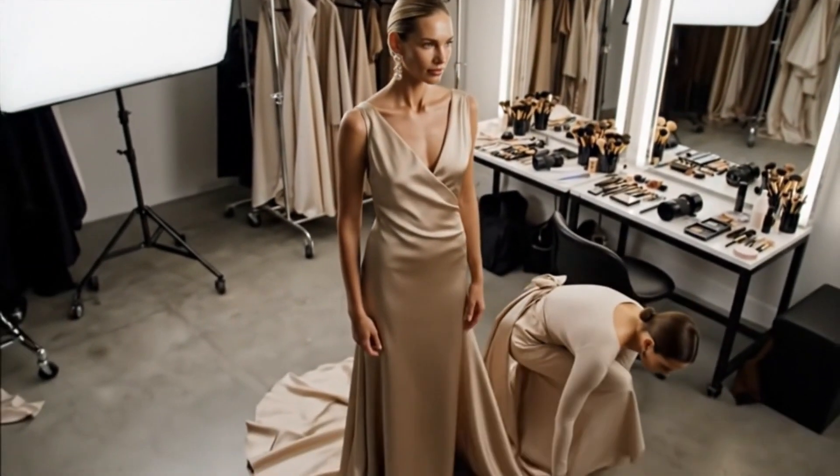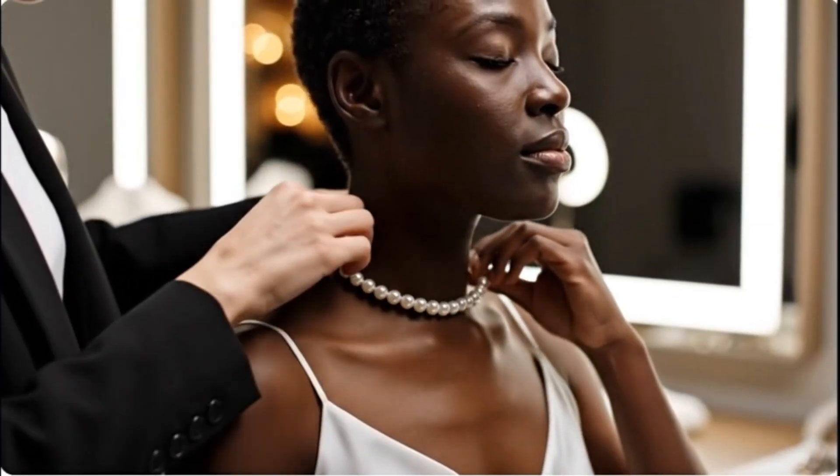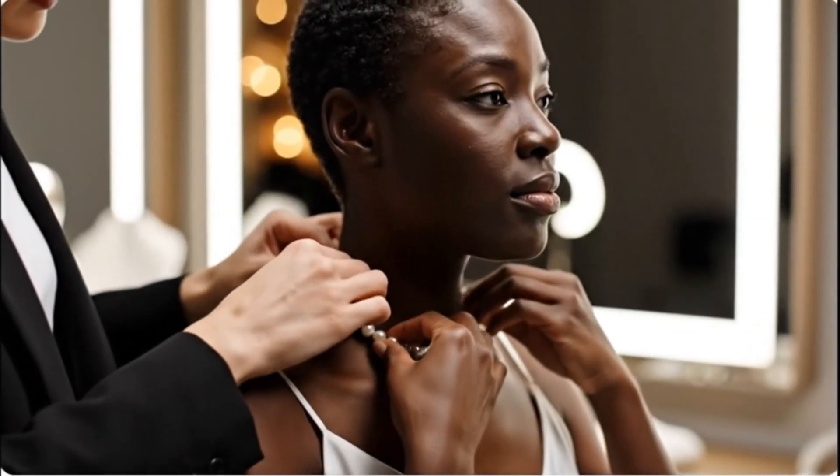I had an idea of what I wanted the dress to look like. When you look good, you feel good, and when you feel good, you do good.